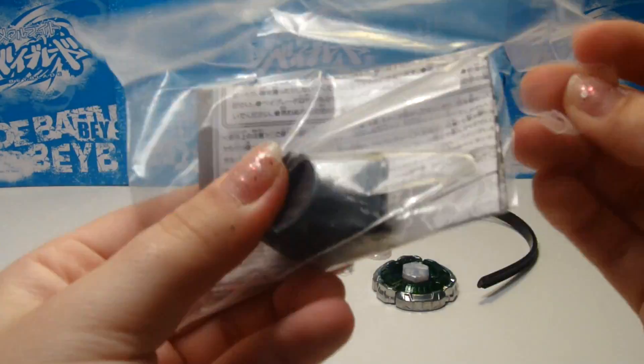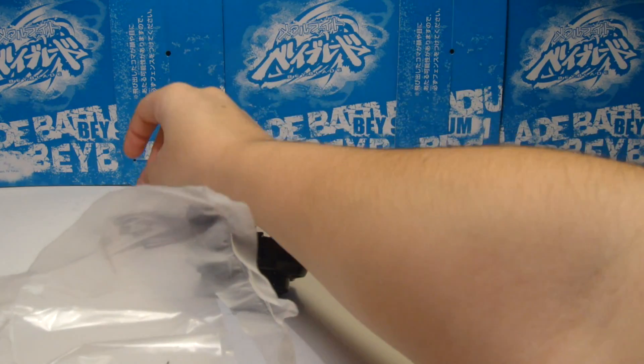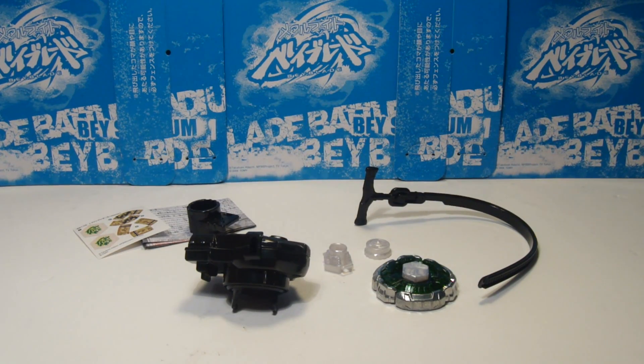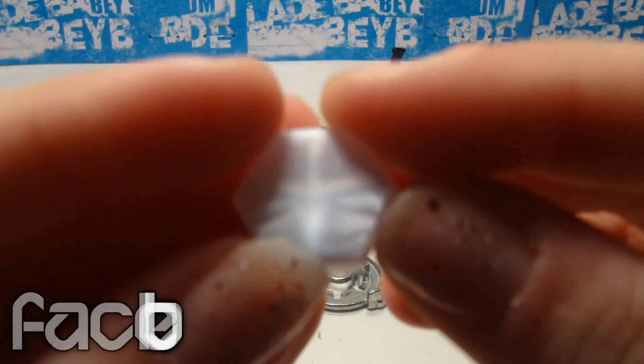So now I'm just trying to cut everything off and opening everything. Alright, so now we are going to review the part that is the face bolt.